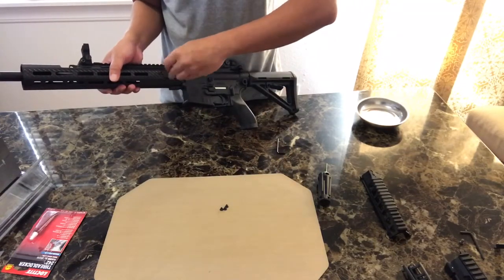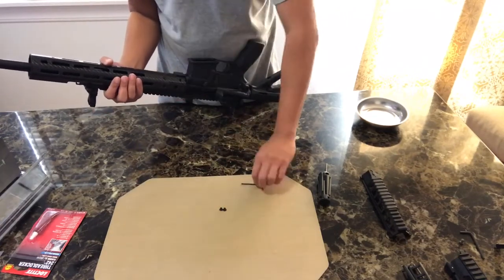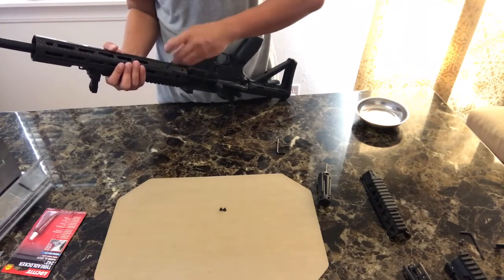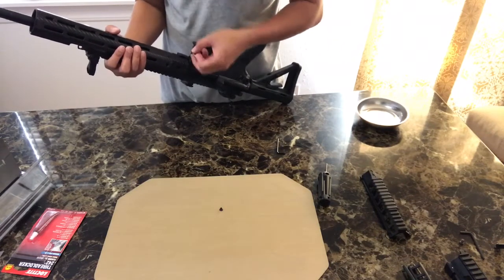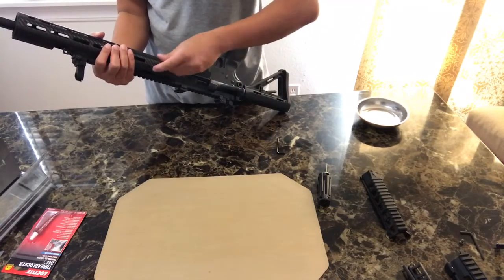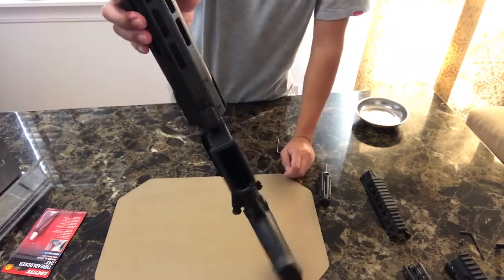This is the proper way to install this Lancer SIG 516 hand guard. There's a video I watched before that wasn't doing it the proper way. This method is from Lancer Systems' own instruction manual, following their website at lancersystems.com. All the screws are in — just like that.